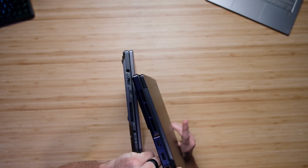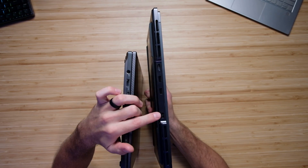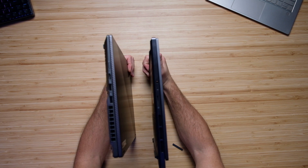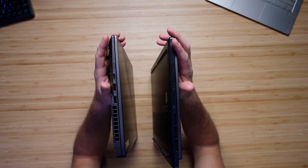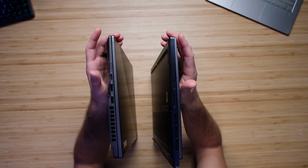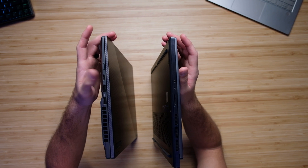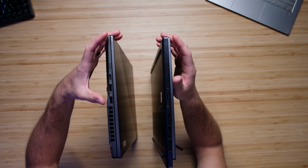On the back panel is where you'll find most of the ports on the Slim 7 — HDMI, two USB Type-A ports, and a power adapter port. On the right side panel, this is where the Slim 7 stands out for me personally: it has a full-size SD card reader, whereas the X16 only has a micro SD card reader, which I don't find very useful. So the full-size SD card reader on the Slim 7 really stands out.